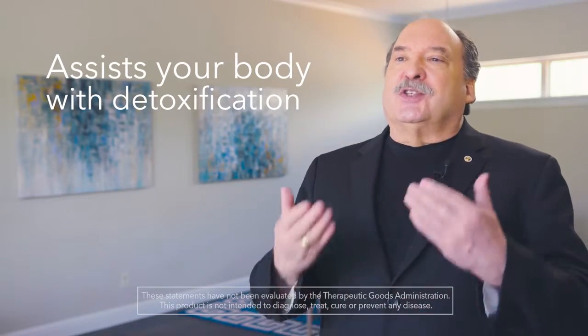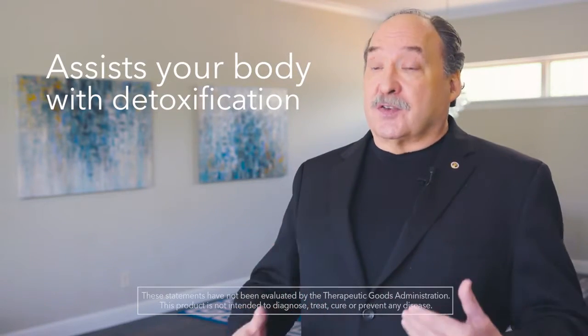In addition to the immune support properties, MCP also assists your body in its daily work to detoxify. That's really important. We've never done that with an Ambrotose product before, and we think it's extremely important to both support the immune system and support the body's ability to detoxify itself.